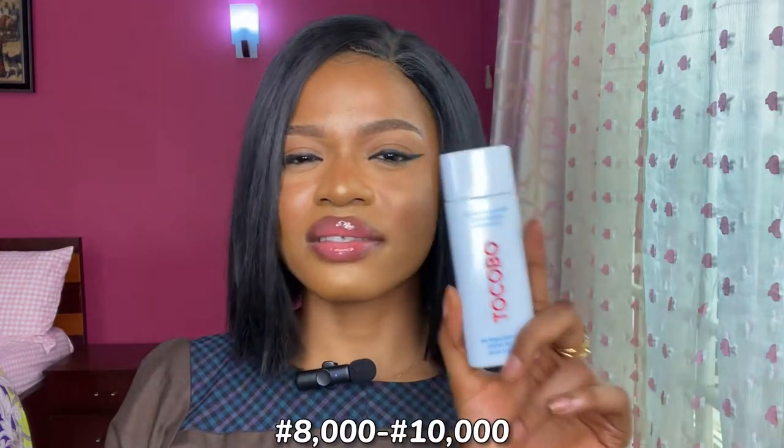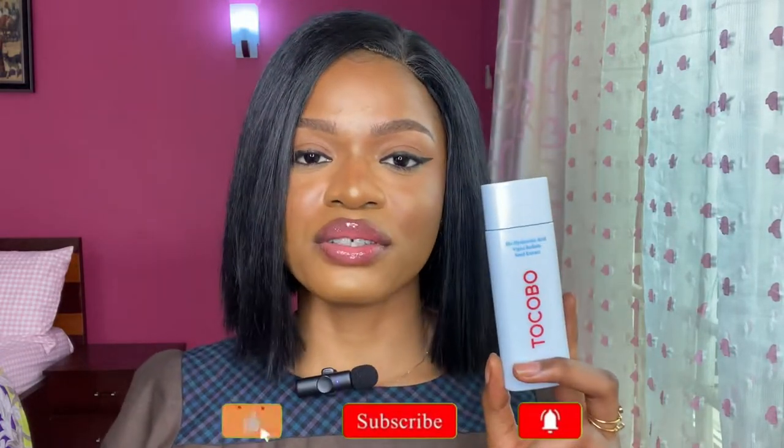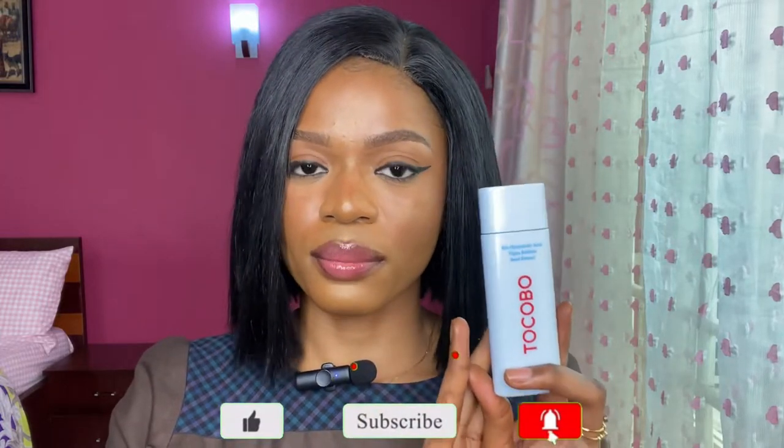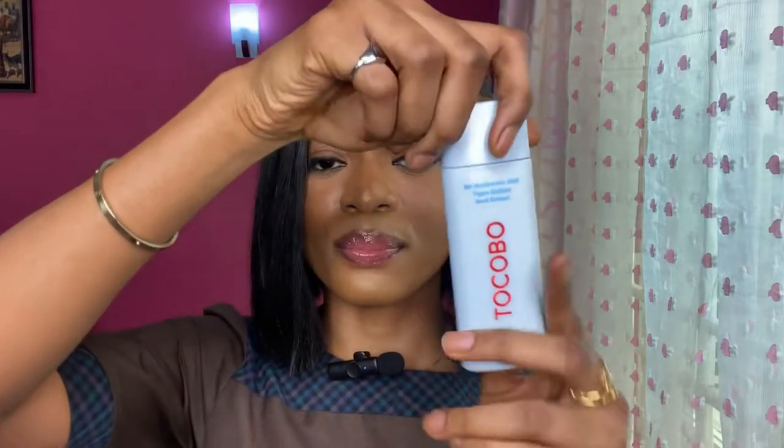The price is around 9,000 to 10,000 naira. You can get this product on Amazon — I'm going to drop links in the description, including Instagram pages where you guys can also get this product from.